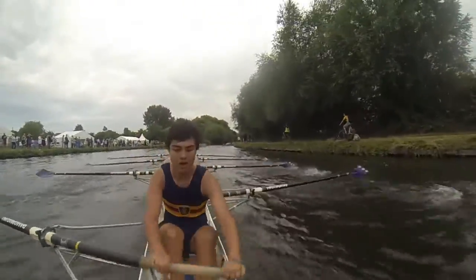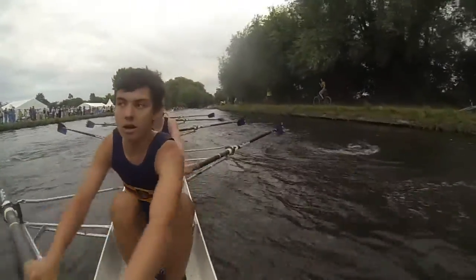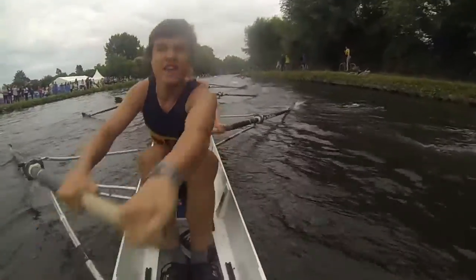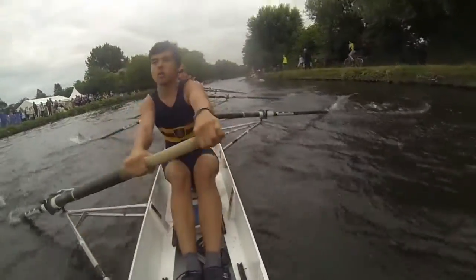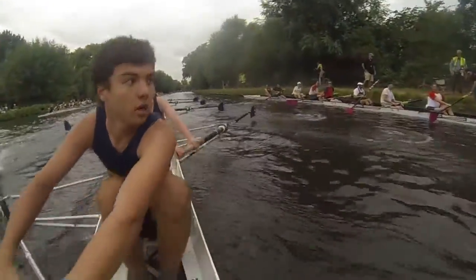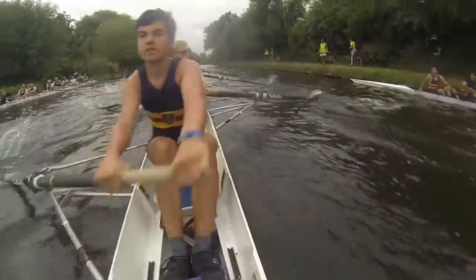Keep it long and loose. Long and loose. Don't let the rudder put you off. That's it. Good boys. Finish. Fair. Finish. Finish. Good. Don't let the rudder put you off. Good. Okay. We're going to push off this corner boys. Rudders off.